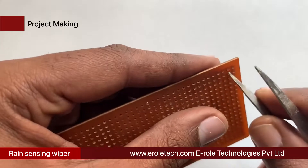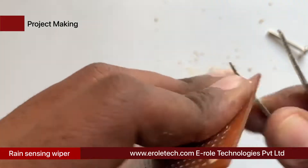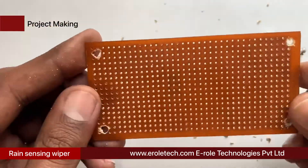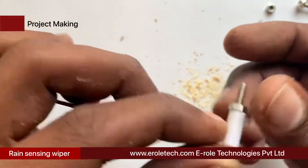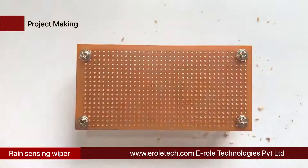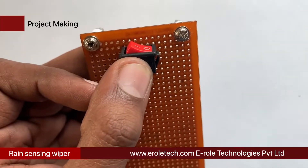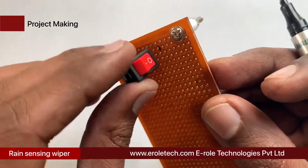First, we will make a PCB base by taking a zero PCB and making a hole at each corner. We insert a one-inch screw inside each hole, then take a plastic spacer and use a nut to lock the spacer. Now our PCB base is ready. To switch the project on or off, we will use an on-off switch and need to make a big hole to fit it on the PCB.